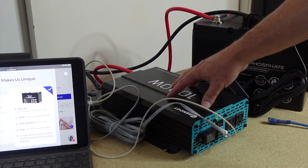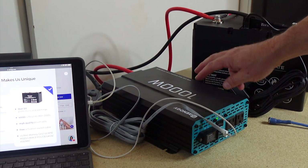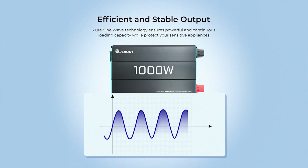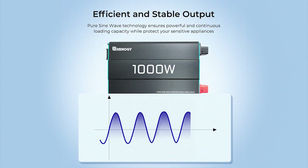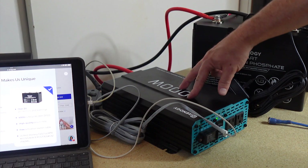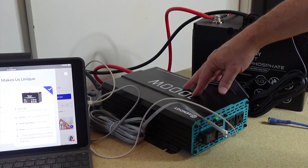Now the thousand watt inverter — I'm not going to go into too much detail on this because I'm going to run some tests. It's a pure sine wave inverter. A modified sine wave inverter sort of jumps up and down like squares, whereas a pure sine wave inverter is more of a flow — this is what you get from being tied to the grid, basically the electricity that comes into your house. A pure sine wave inverter is going to match the current coming into your home. A modified sine wave inverter will work for some things but could damage some electronics. You will pay a little bit more for a pure sine wave inverter but it is worth it depending on what you're going to be using it for.